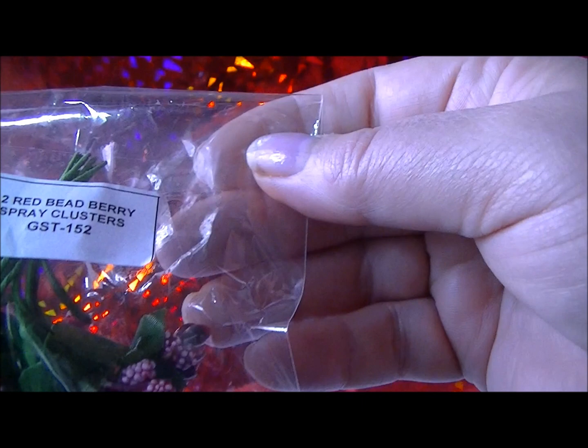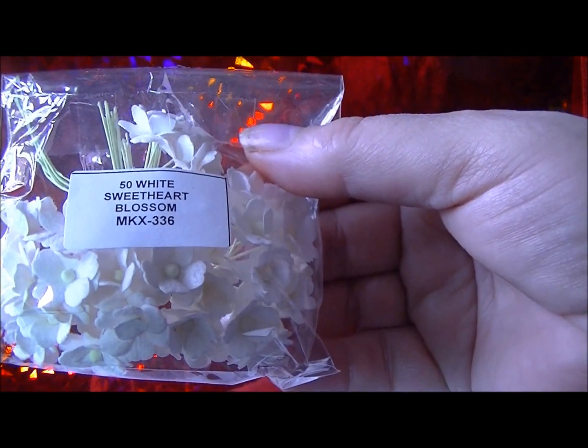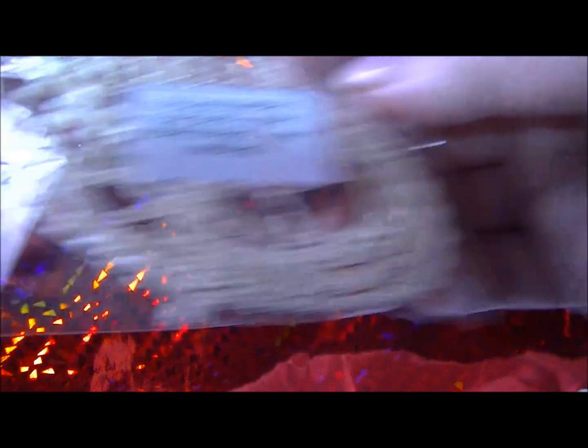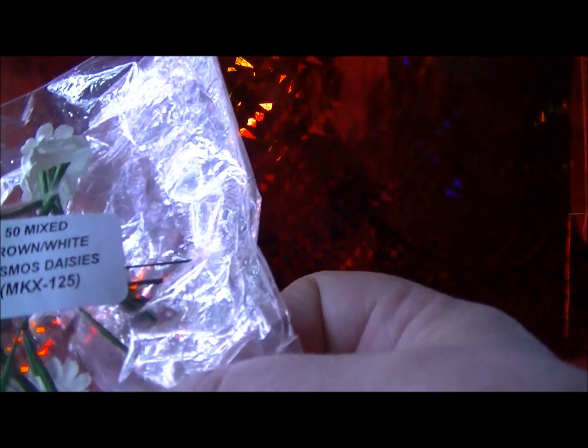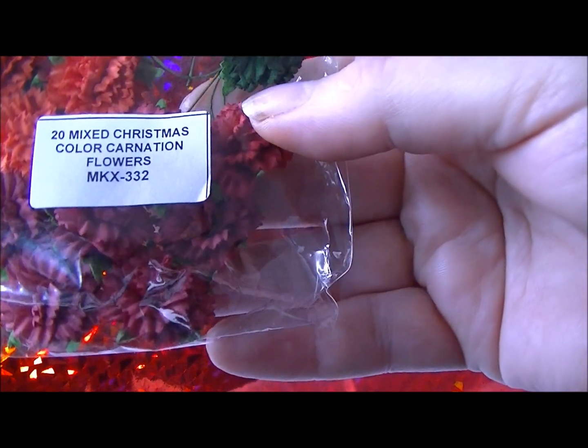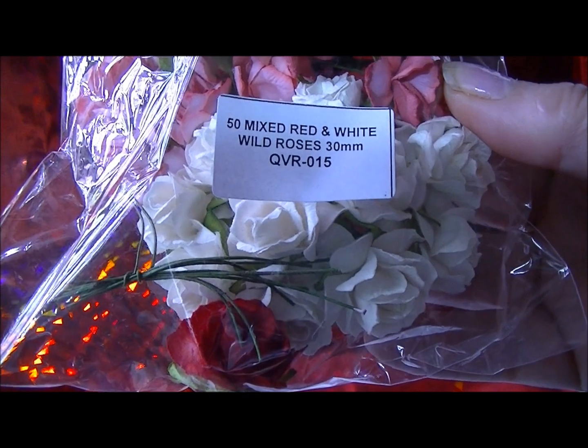I told you there was a lot of stuff, so I wasn't kidding. The Bead Berry Spray Clusters GST 152 — those are lovely. The Sweetheart Blossoms MKX 336 in White. The Flat Back Ivory Pearl String 4mm MKX 535. The Cosmo Daisies MKX 125 Brown and White Combo. The Deep Ivory Cherry Blossoms MKX 055. I know it's a lot, y'all. The Heather Stem Flowers MKX 379. I have about four more to go. The 20 Mixed Christmas Color Carnations MKX 332. The Wild Roses in 30mm QVR 015.